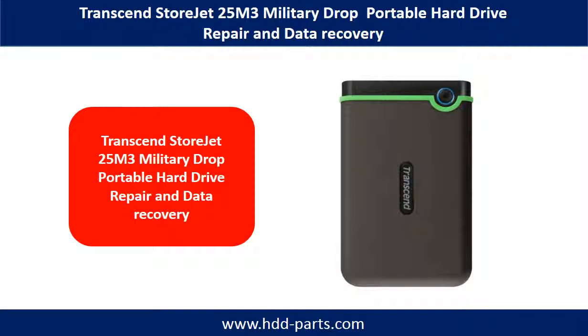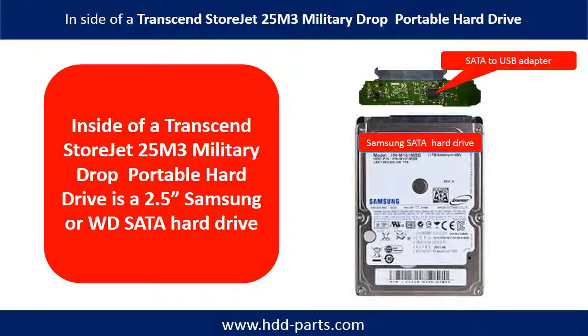Hello everyone. In this video we are going to talk about Transcend StoreJet Military Drop Portable Hard Drive repair and data recovery. Inside of a Transcend StoreJet Military Drop Portable Hard Drive is a 3.5-inch SATA hard drive. The brand name could be Samsung or Western Digital.